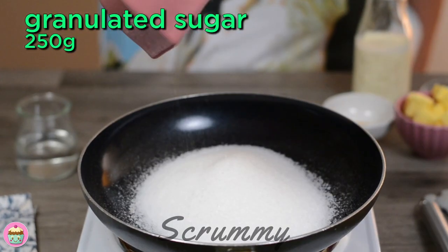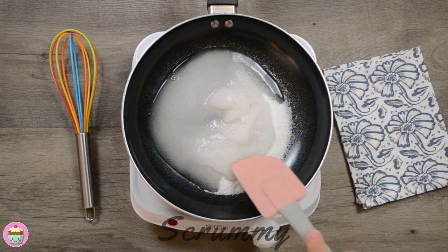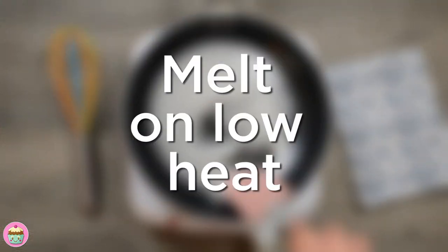In a large non-stick saucepan, add in the white granulated sugar and pour in the water. Heat on a low heat, stirring until the sugar is completely dissolved.